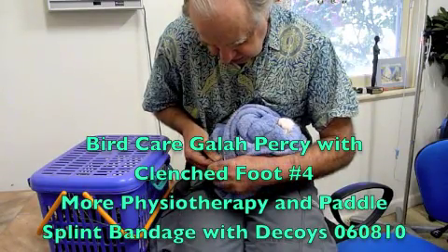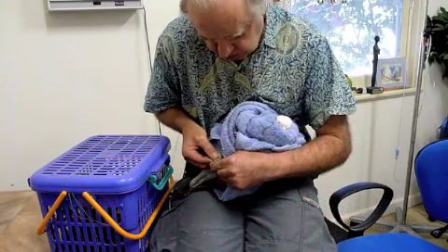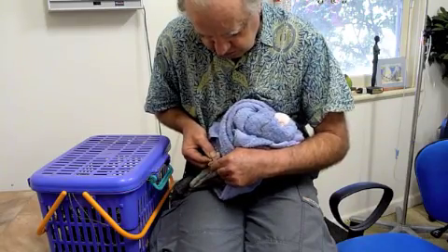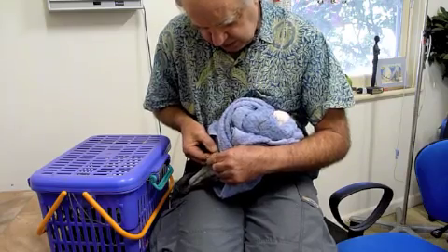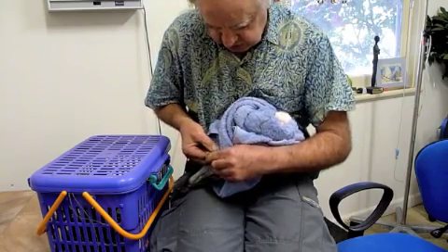The rear toes in the normal standing position. I'm now doing some work on the equivalent of our heel, commonly called the hock joint. It's not truly a hock, but the tibiotarsus, which is this bone here, and the tarsometatarsus, which is this one here.